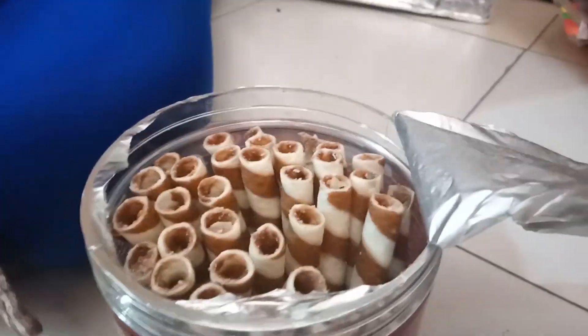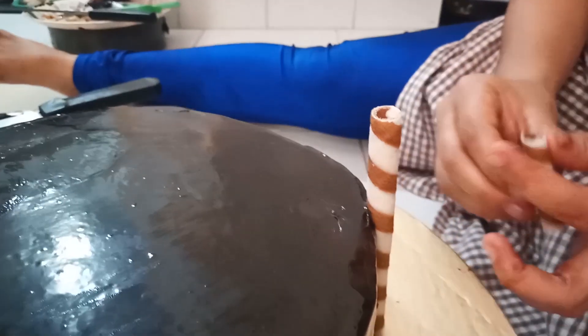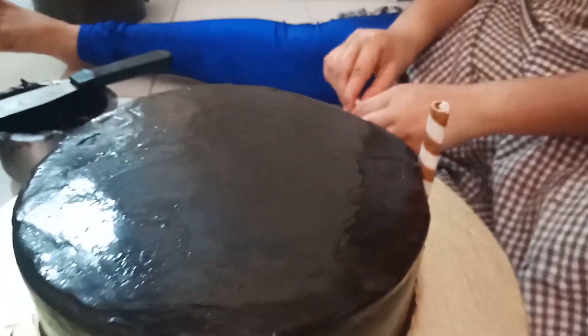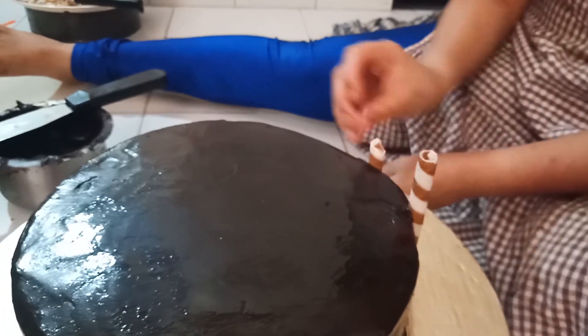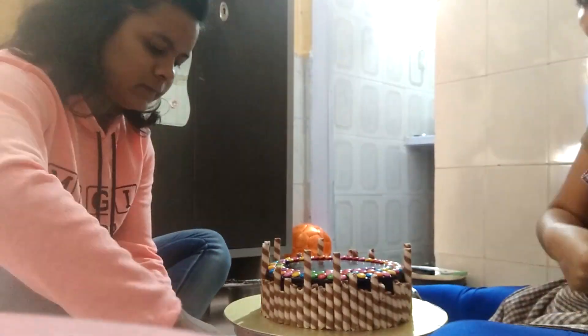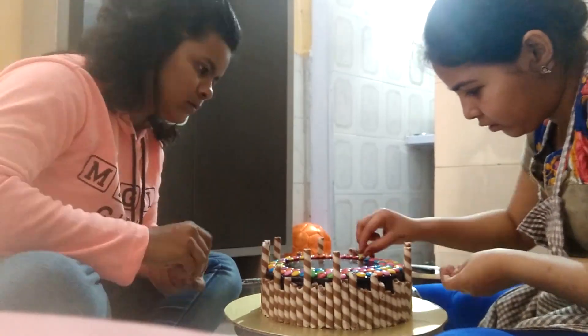This is a chocolate steak on the sides of the cake to give it a good shape. Now we have kept the cake ready. When it is final, I will show you.